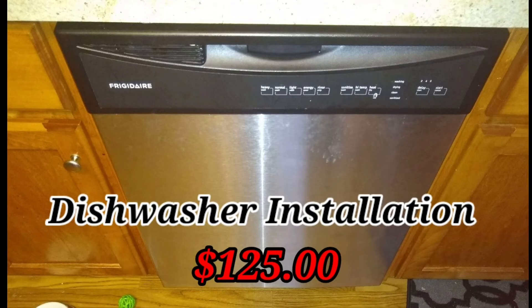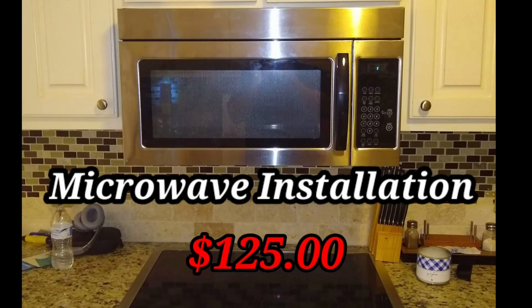I get asked sometimes what we charge to install microwaves and dishwashers. Microwaves and dishwashers are $125, and that includes haul-off.